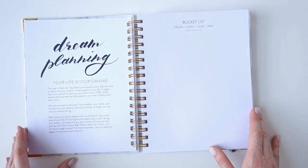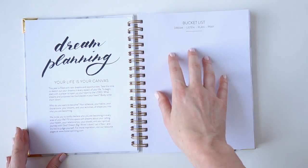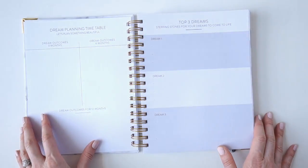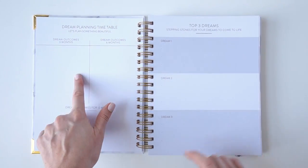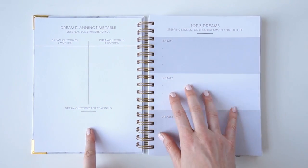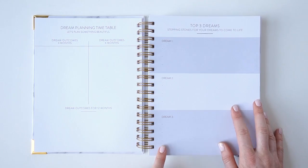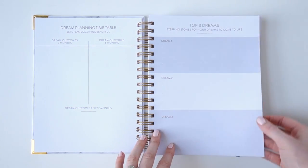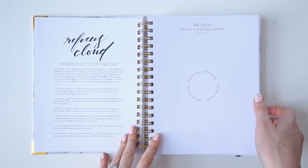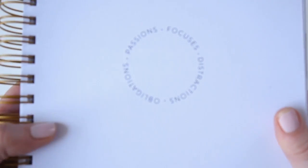The next page is a welcome letter from us, and then we have dream planning where you write down all of your bucket list for this year and your God-sized dreams. Then there's a timetable where you fill out the dreams you want to accomplish in three months, six months, and twelve months, and you write down your top three big dreams for the next year.